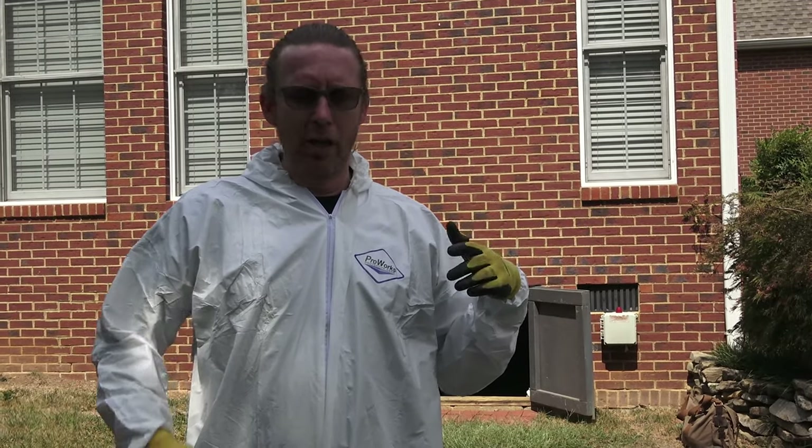Hey, Michael Church, Crawl Space Ninja. We're getting ready to go into a crawl space here in Lenore City, Tennessee. We're going to do a pre-inspection, then we're going to fix it, then we'll show you the post-inspection later.